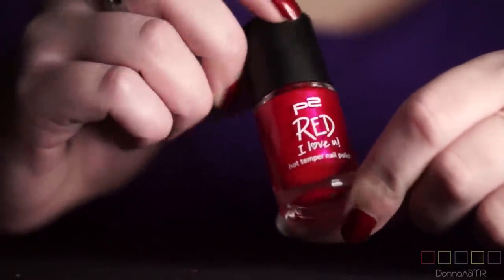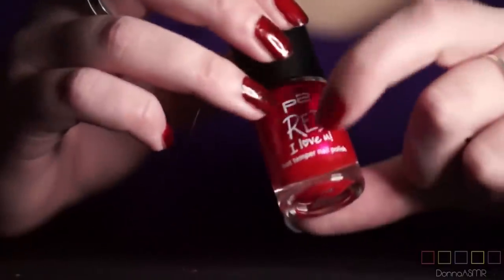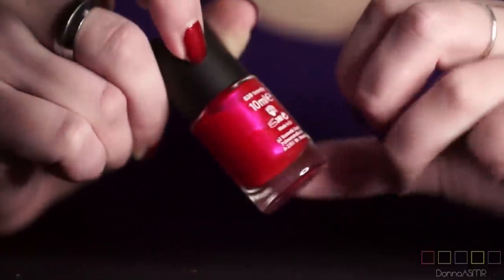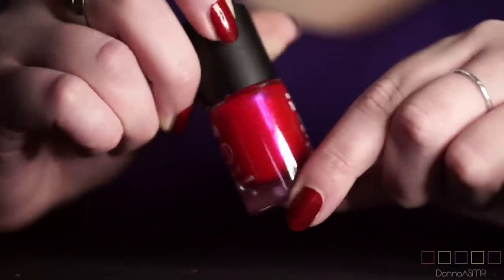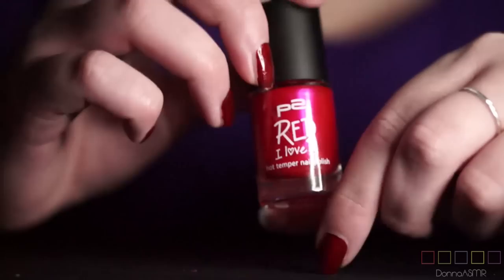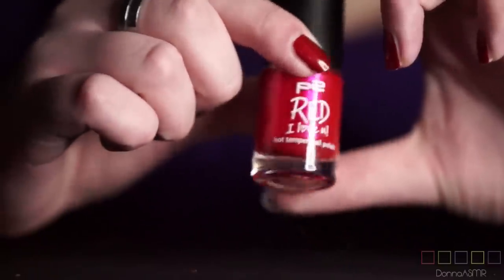Here we have another limited edition by P2 called Red I Love You. This is a red with a pink shimmer in it. The limited edition had a couple of other really nice polishes. It's called Trendy. I'm not a big fan of pink, but this is really awesome. With a matte top coat on it, this looks really really cool.